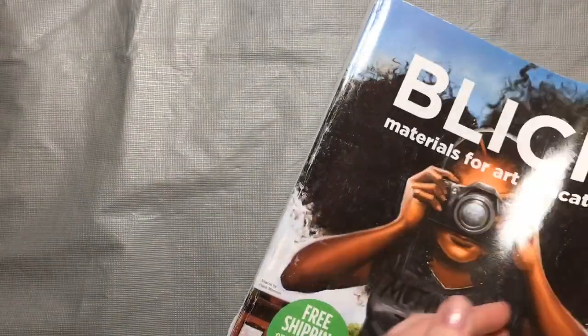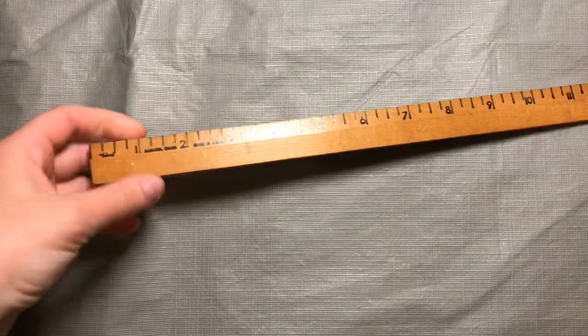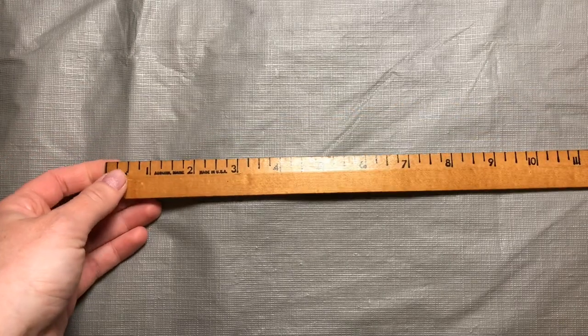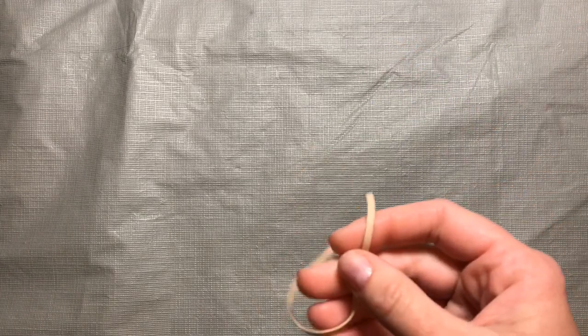First we're going to need an old catalog or magazine — anything with glossy pages — a ruler that's about an inch wide. If you don't have a ruler, a strip of cardboard would work just as well. You'll also need a spoon — you'll see what that's for later — some clear tape, some white glue which is optional, and a rubber band might be handy.